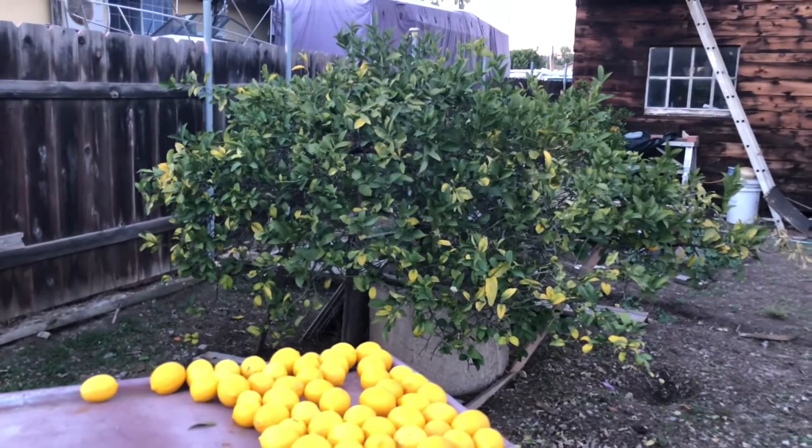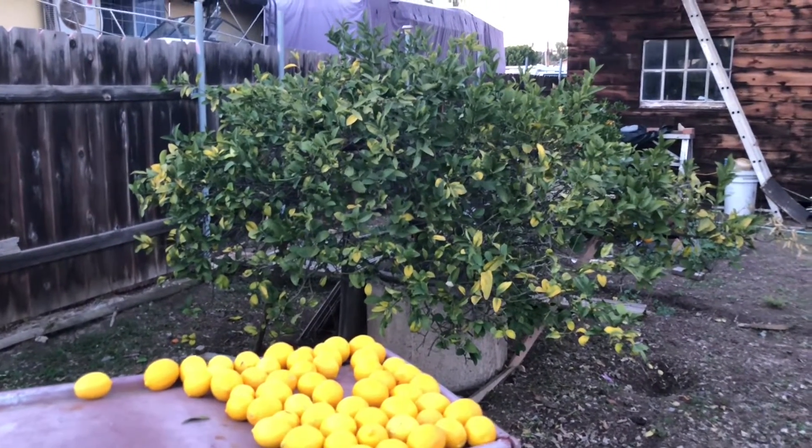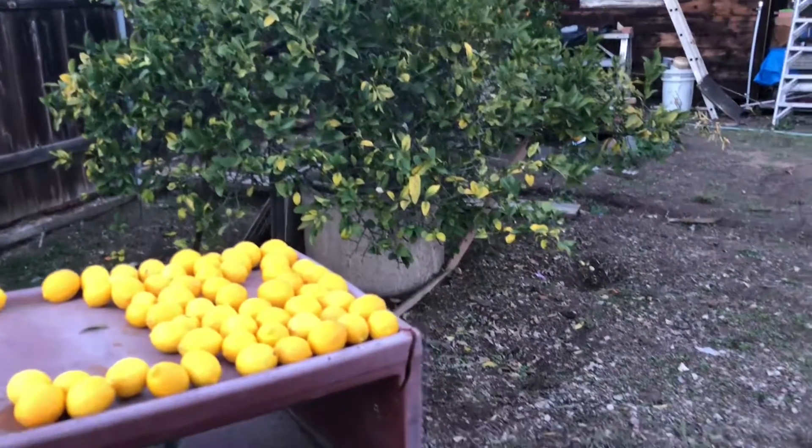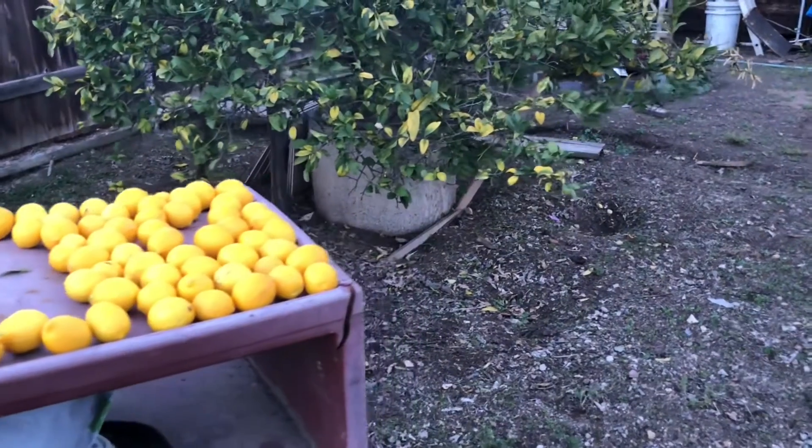And this is the way to go — dwarf. You don't have to get a ladder. You can just walk around it and pick them.